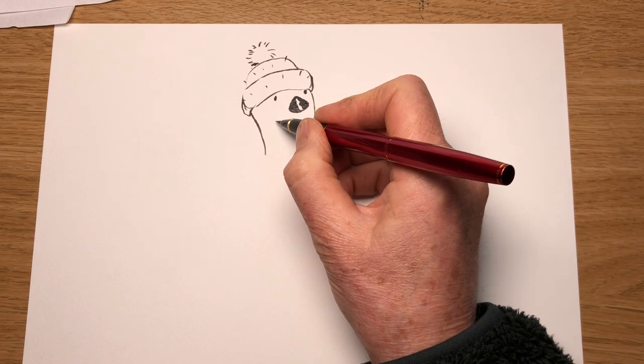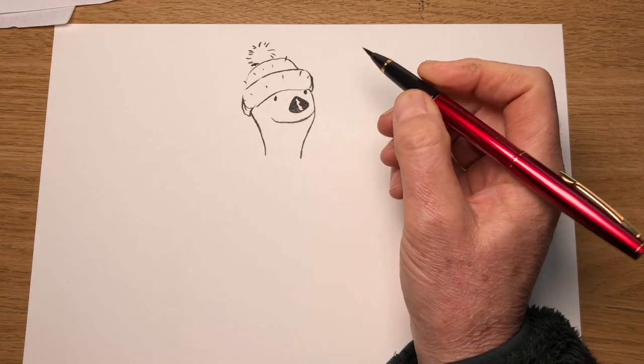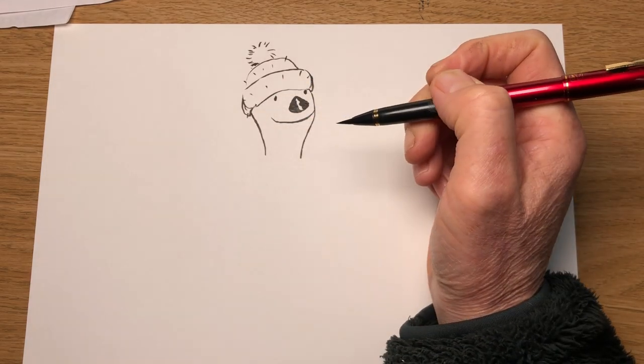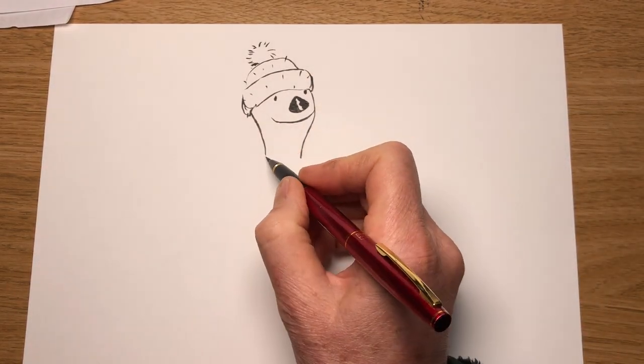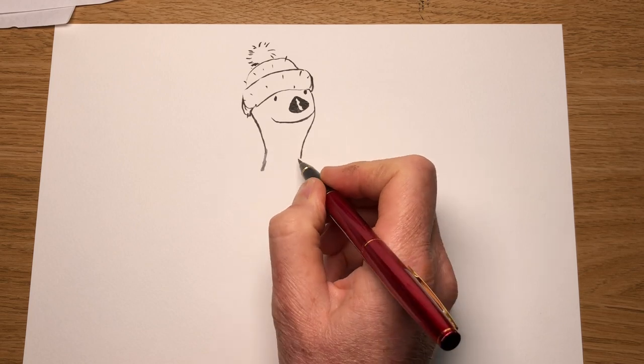Now let's give him a nice big smile because he's very jolly. Although in America he's called Oscar Otter. He definitely is jolly though. So now here's his face.